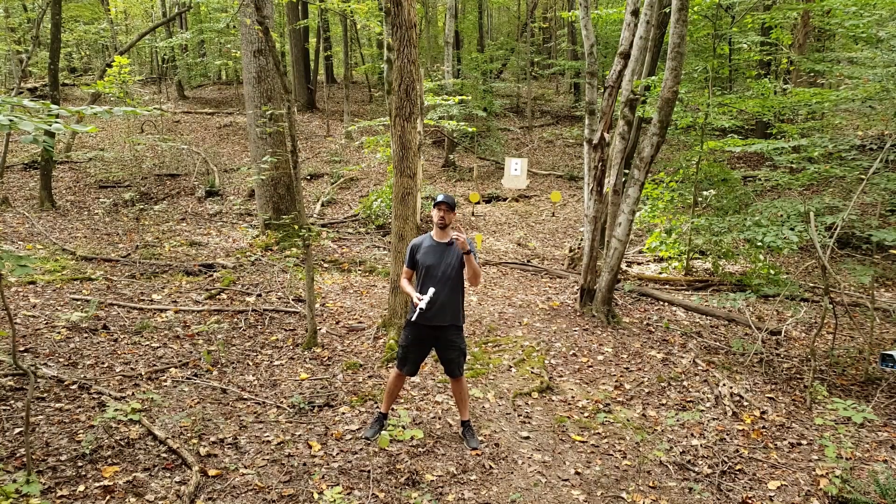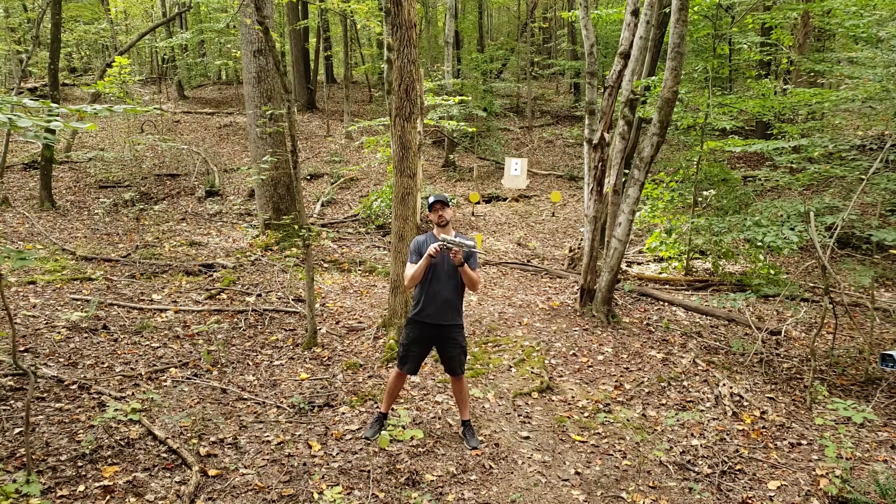Howdy folks, welcome back. Today we are on the range once again, playing around with the Model 83 from Freedom Arms. Originally chambered in 454 Casull, but today we have the 45 Colt cylinder installed.